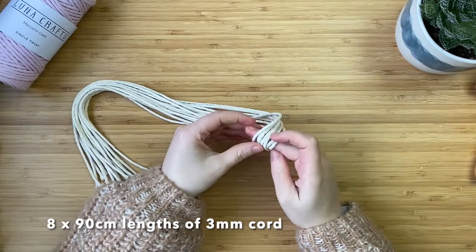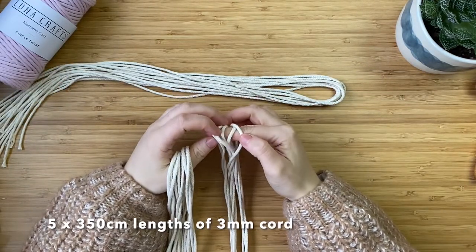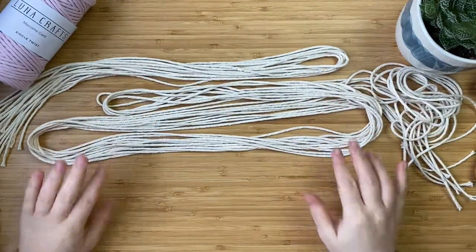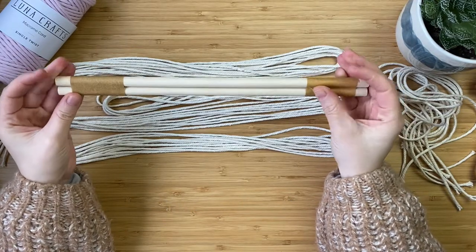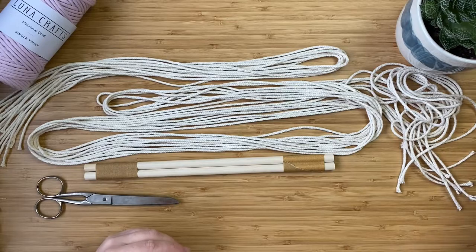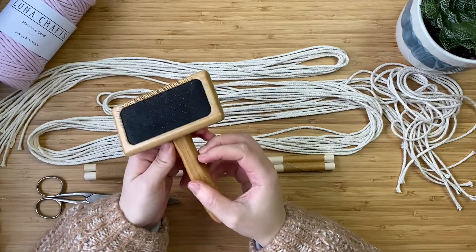You're going to need eight lots of 90 centimeter lengths of cord — I'm using three millimeter three ply cord. You'll need five lots of 350 centimeter lengths, and you'll also need something circular like wooden dowels. I taped two smaller ones together because I needed them to be a little bit wider. This is only temporary because we take it out at the end. You'll also need some scissors and a wire brush — this is the one I sell on my Etsy shop and website. It's made of bamboo, really comfortable to use, and splits the fibers perfectly and quickly.